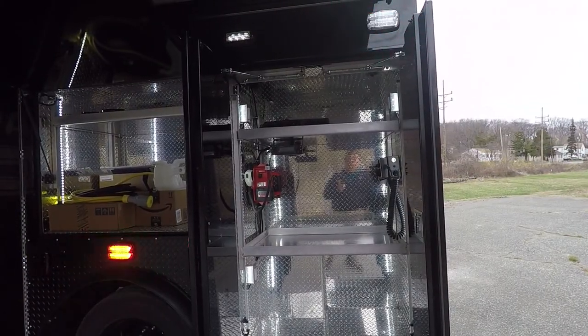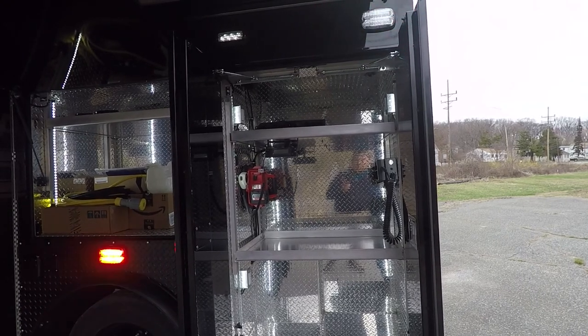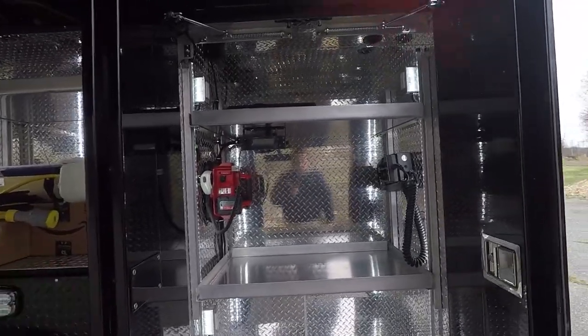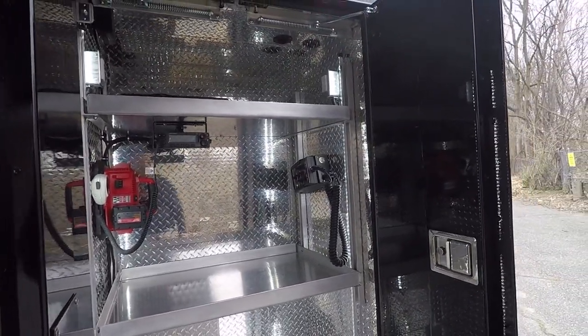This driver side number three compartment has two adjustable shelves, charging for portables and different hand tools. This also has the controls for the light tower that they have installed on this unit, which we'll demonstrate momentarily.